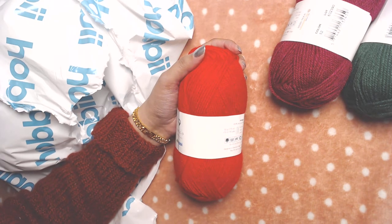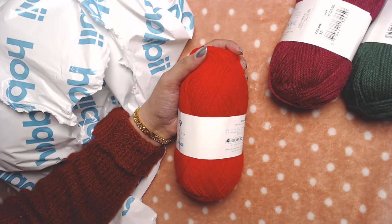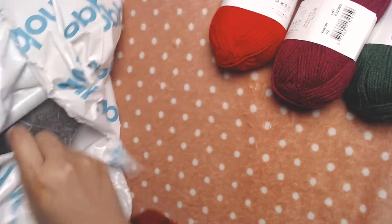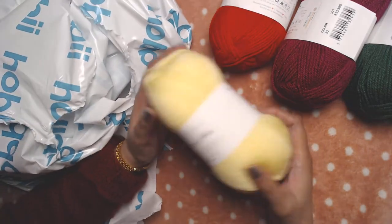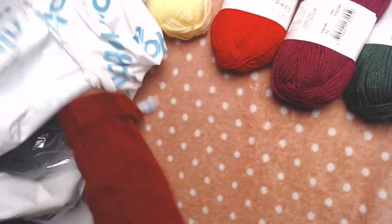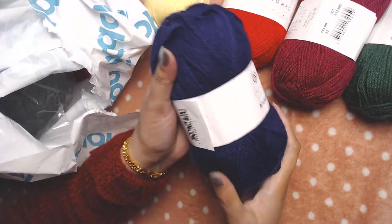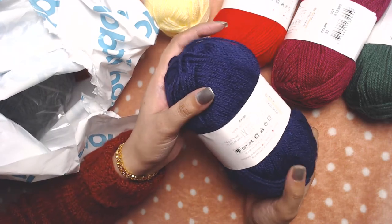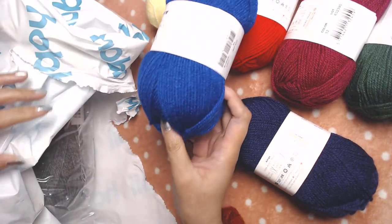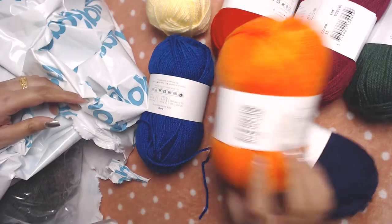The light is a bit too much, I'll try to dim it a little bit. Yes, this is a very bright red color. And the next one is lemon color. And plum color — it looks like navy blue in the video but it's plum color. And royal blue color. And orange color.